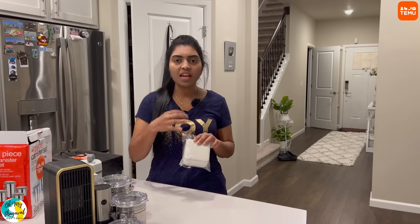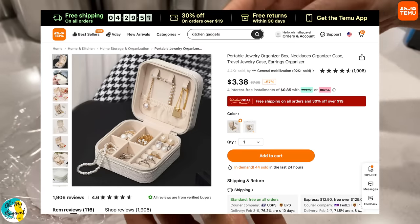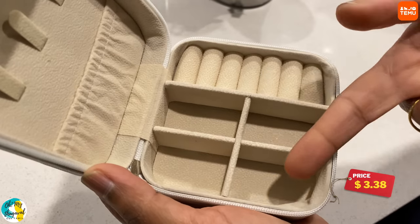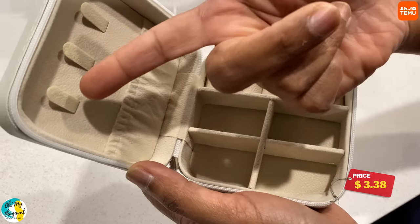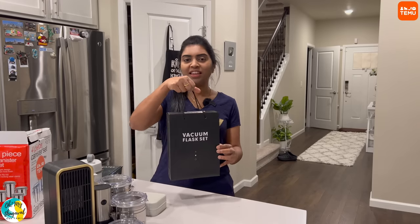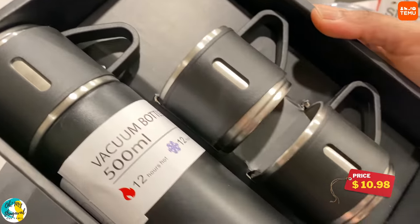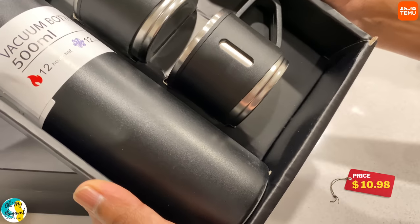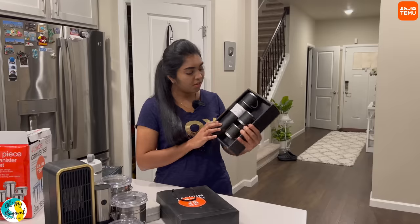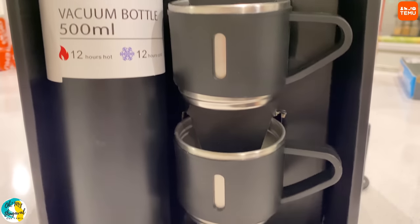You can travel with a jewelry organizer and use the jewelry box to place earrings, bracelets, and chains — it makes a great gift set. There is also a vacuum flask set with a flask and two coffee cups. The vacuum flask has a 500 ml capacity and keeps drinks hot or cold for 12 hours.